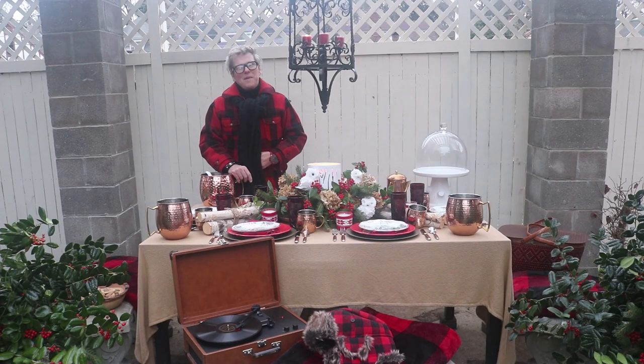Hi guys! Welcome back to Decorating Happily Ever After. I'm Jeffrey Kevin. Today I'm in my courtyard and as you can see we're still in the mid-bleak winter. I wanted to bring you a woodland themed winter picnic, so let's put on our coats and scarves and take a look around the table.